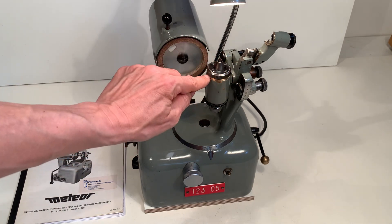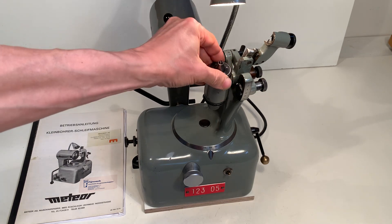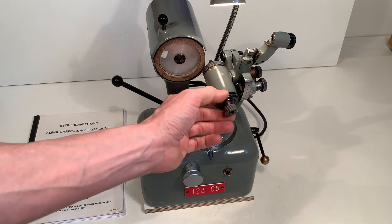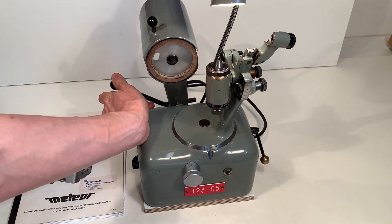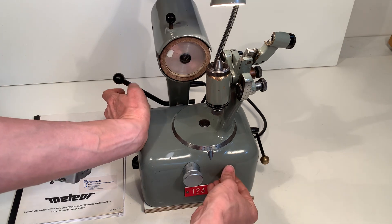So this is a click and then 180 degrees — click again. I can move the motor in this direction for grinding. I can turn it on here.